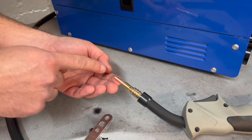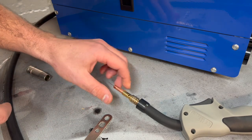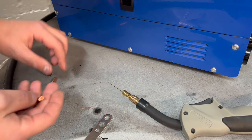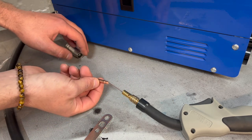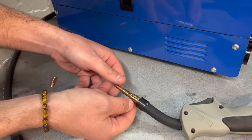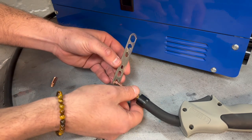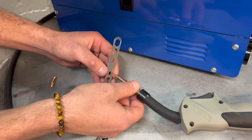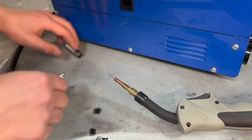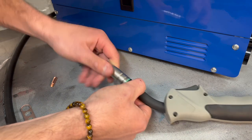Because we're using 0.6mm MIG wire, we need to change the contact tip to a 0.6mm one — just unscrew it and put on a 0.6mm contact tip. You can use this tool to nip it up a little bit. Then put your gas shroud on the torch.